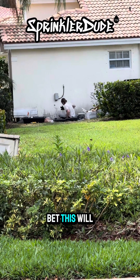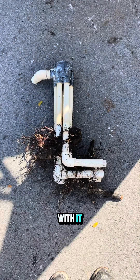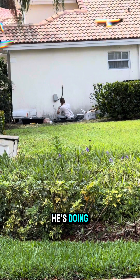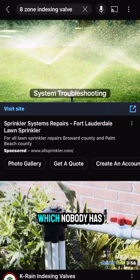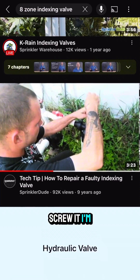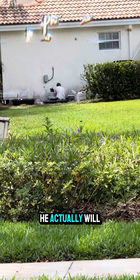I'm willing to bet this will be the nicest looking indexing valve in the entire neighborhood when he finishes with it, and I know it'll work because he knows what he's doing. He's done his research. He even went online to look for an eight zone indexing valve video, which nobody has, and he just said screw it — I'm gonna go ahead and do this on my own. I'll figure it out, and I think he actually will.